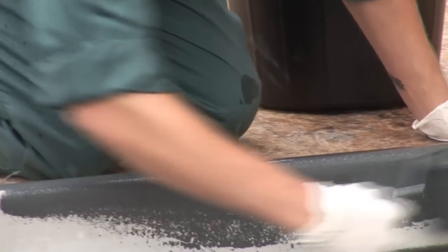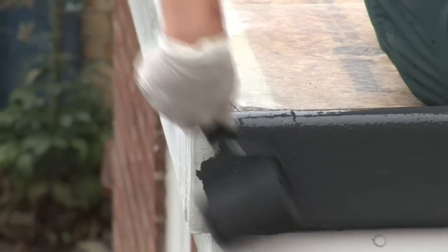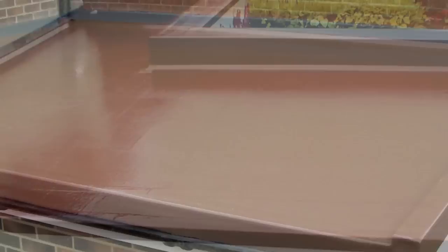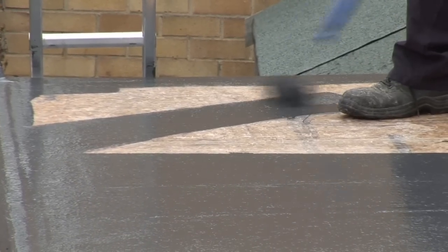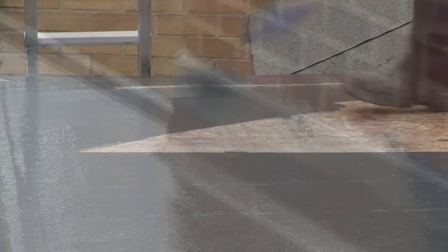Now we're into the final stages of the job. All you have left to do is apply the colour top coat in whatever colour your customer has ordered. It's available in graphite gray as standard, but there's a wide range of colours available — pretty much any colour they want — plus a choice of non-slip finishes if it's an area where there's going to be foot traffic. Simply apply the top coat using the same amount of hardener as you did earlier when making the resin, and finish the job with simulated lead flashing.